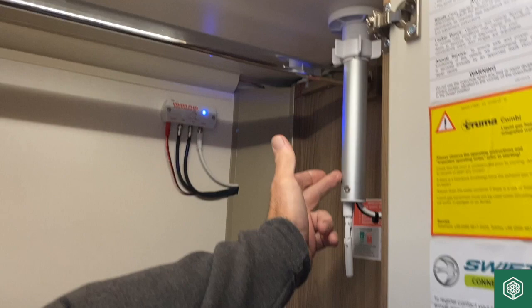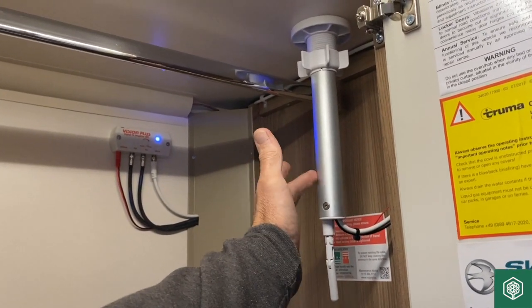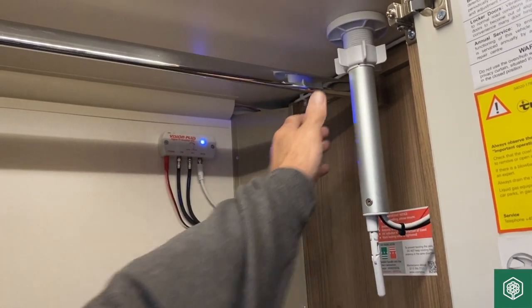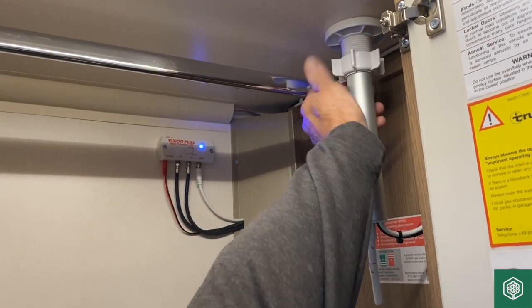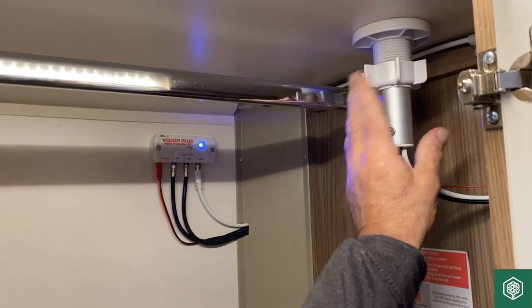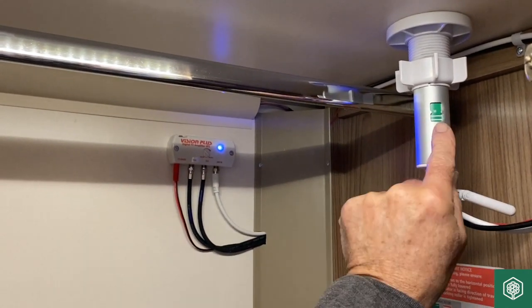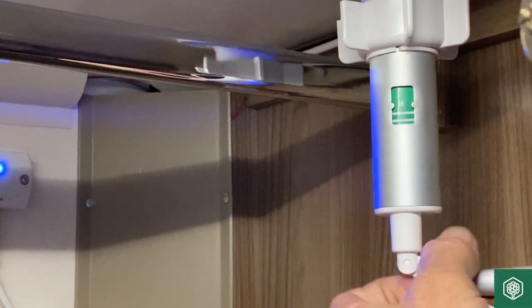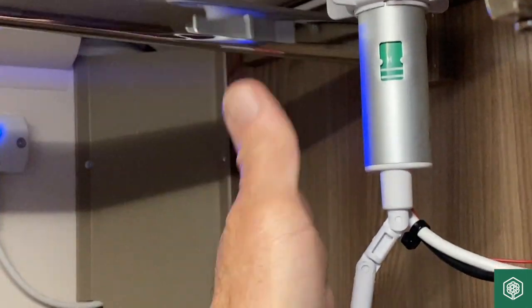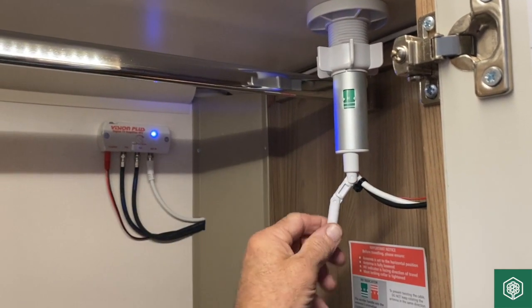This is where we receive our signal for television and also for the radio, so both audio systems are via that system there. You release the lock nut at the top, raise the aerial pole through the roof, tighten it slightly, and then you're able to rotate it. You can see this green picture appearing here — it's got an 'H' on it, which means the aerial is facing horizontal and the pitch of the aerial is flat.